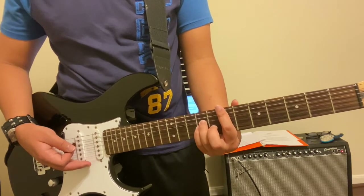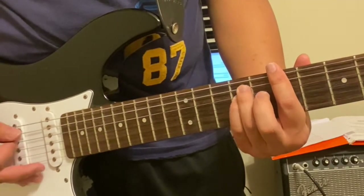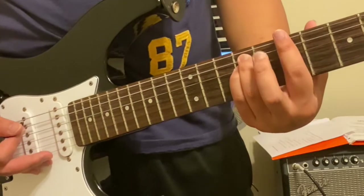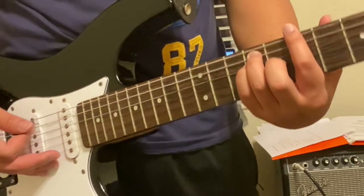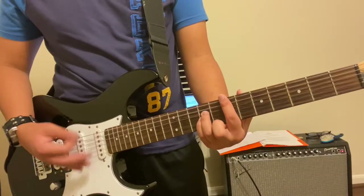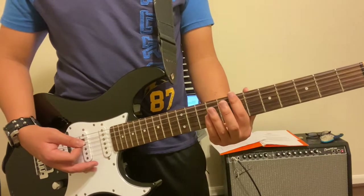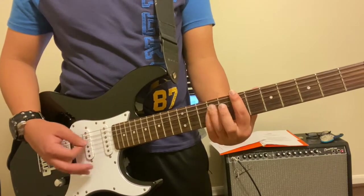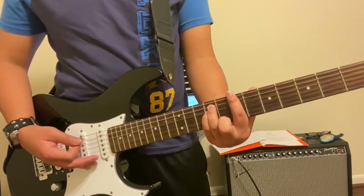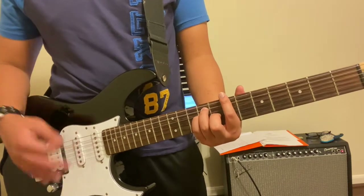I'll zoom in so you can see the difference. You can also put your middle finger down on the G string if you want to, but that's not really needed because the strings we'll be strumming are the first two or three strings. If you want your hand to be in a more comfortable position, you can also do it that way — both ways are correct.